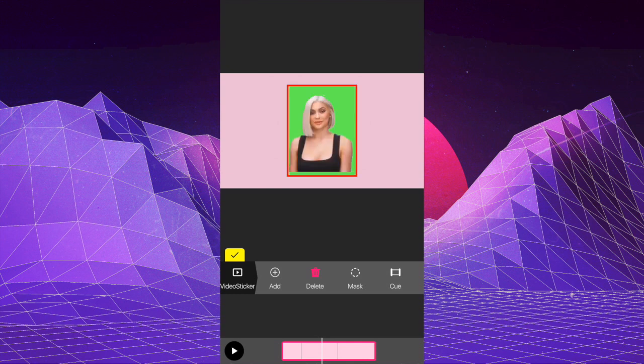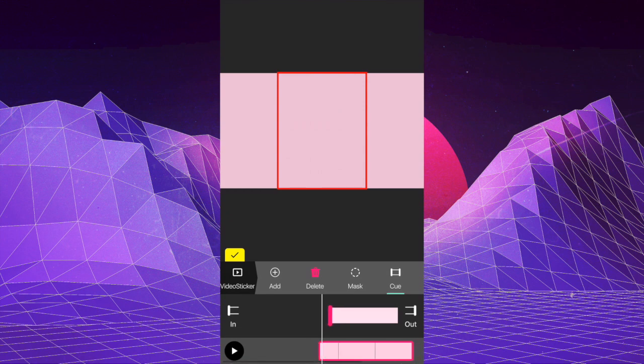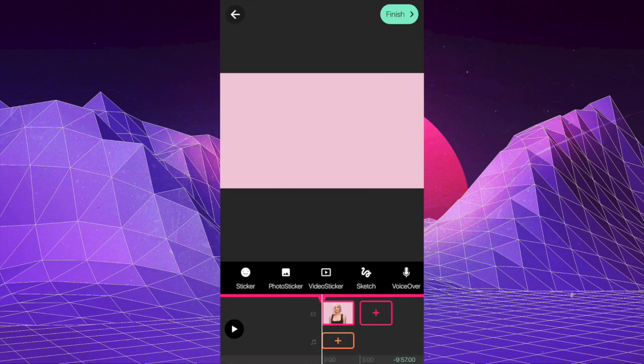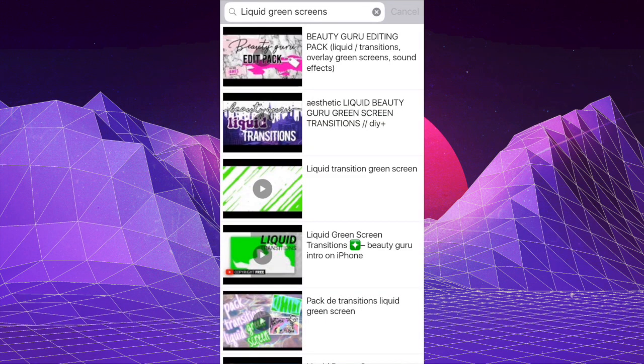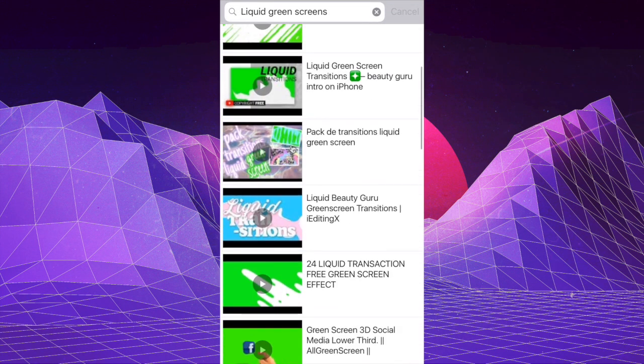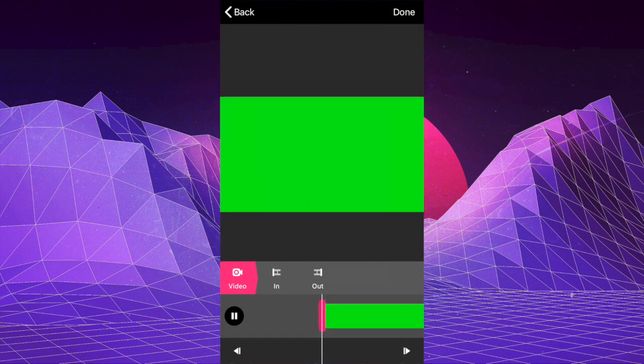Once the video loads, click on Mask and then Green Screen so the green background goes away, then make it a little bit bigger. Go to Cue and start it where you want — I'm starting it right before the liquid transition that will reveal Kylie Jenner's face. Then go to Video Sticker again, tap Add, go to YouTube, and search 'liquid green screens.' There are quite a few videos with liquid green screen transitions. I'm going to choose '24 Liquid Green Screen Transitions' and use the first one, tapping Out right when the green screen appears, then click Done.